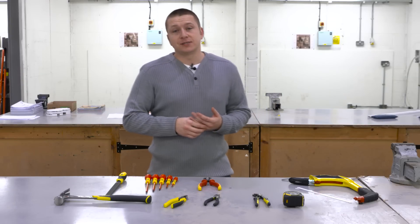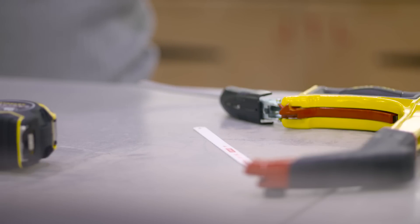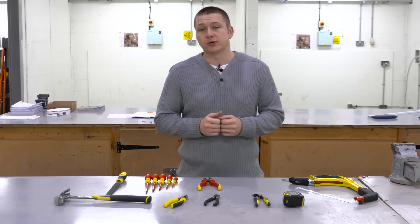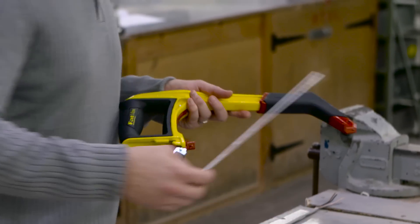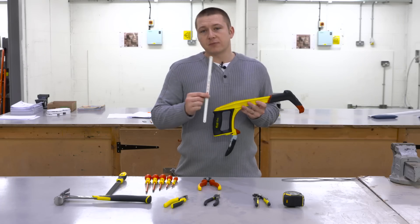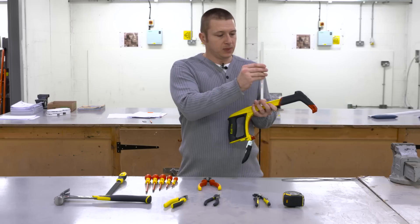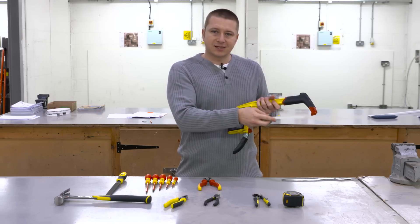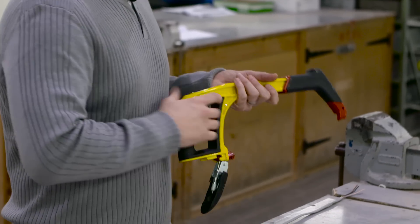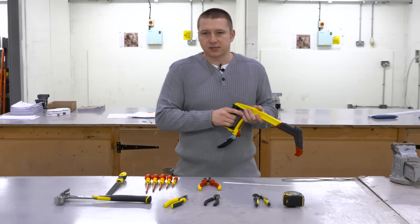The next tool is the hacksaw. Hacksaws come in various different sizes — junior hacksaws for small bits of metal, and large hacksaws for conduit or cutting metal trunking. One important thing to remember when fitting blades onto a hacksaw is that they're pointing the right direction. The points of the blade should face forward so that when you apply pressure onto the handle, the cutting teeth are making the cut into whatever you're trying to cut.